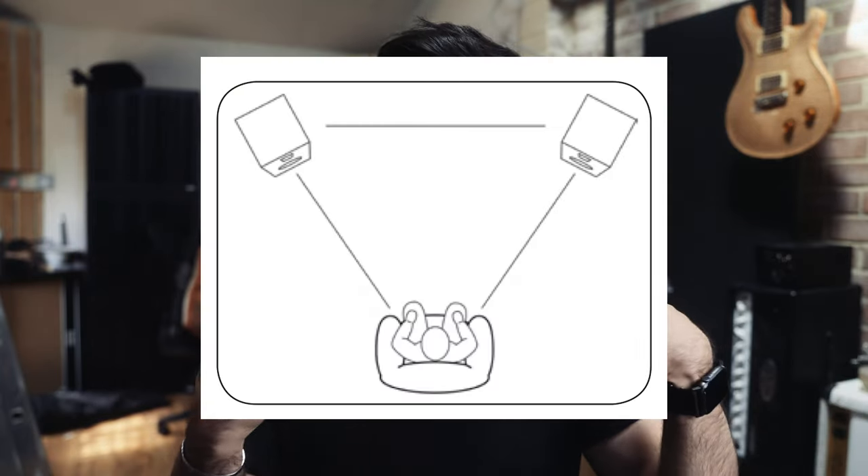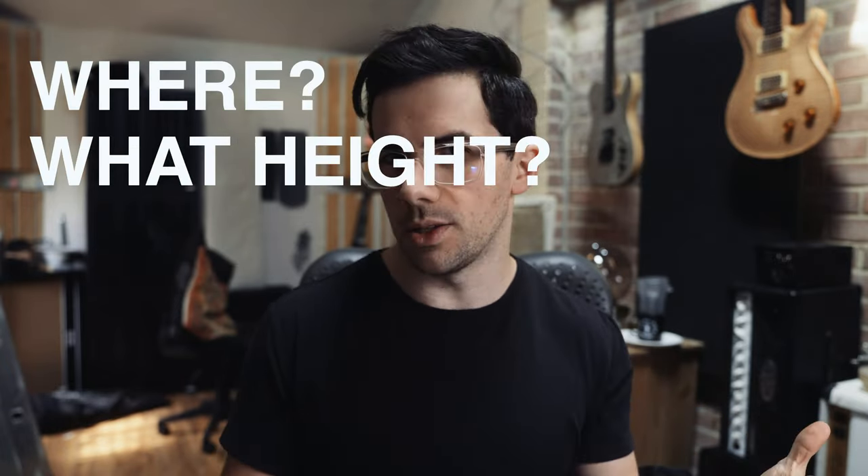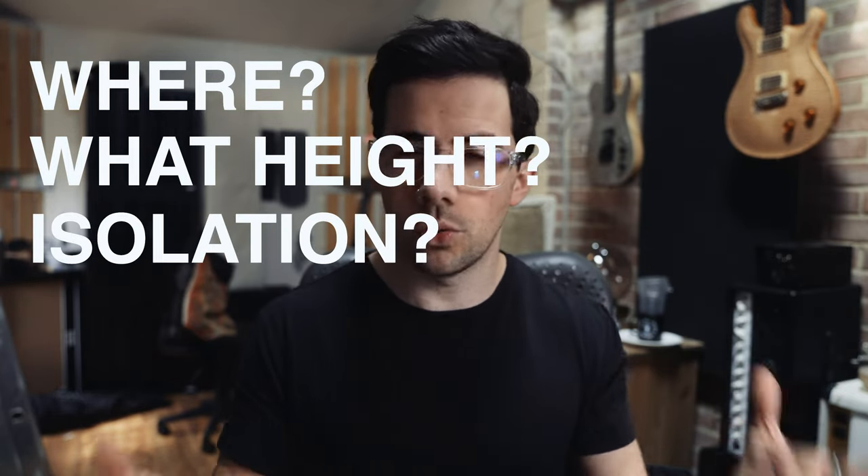Everyone's familiar with this image, at least when it comes to how do we even set up speakers — this image is pretty clear. It shows an equilateral triangle. What it doesn't talk about is where that's placed within the room, what height the speakers are, whether they should be isolated from stands or the desk, and all these sort of tidbits of information that make quite large changes when they are all added together. So here's the TLDR version of everything that I've learned.